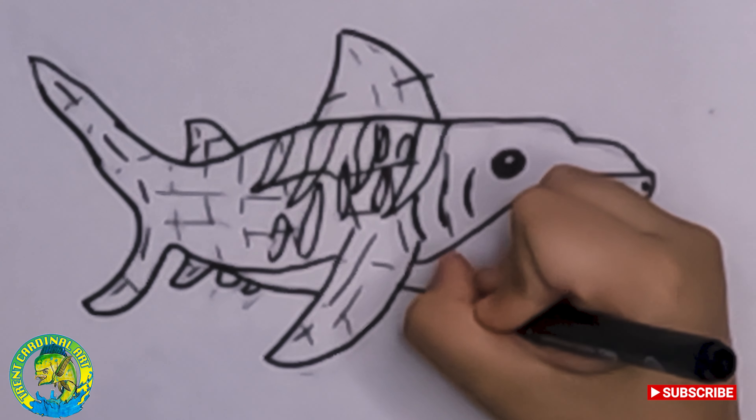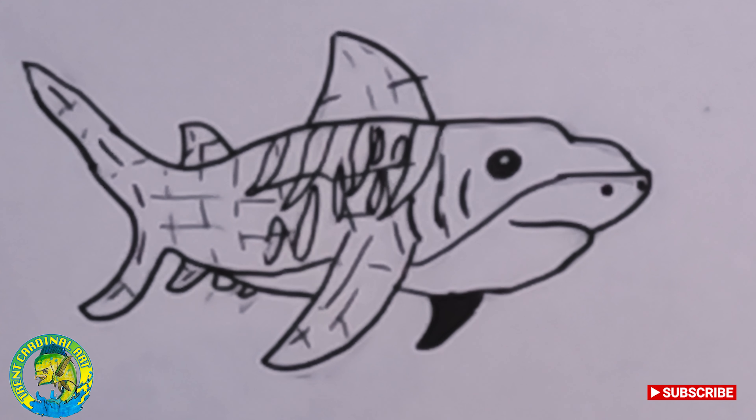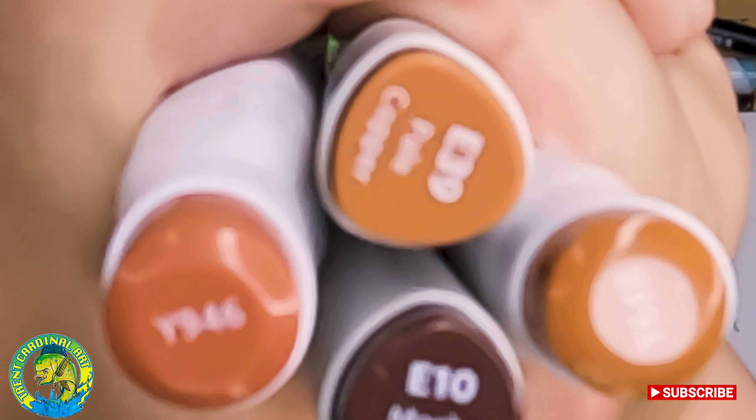I have an outline now. For this tiger shark, I will show you the colors you will need. You're mainly going to need brown — so you need one or two browns, and also another one or two browns. So these should be all your colors.